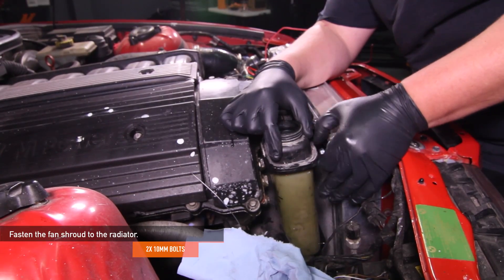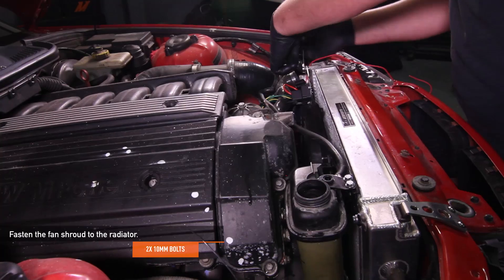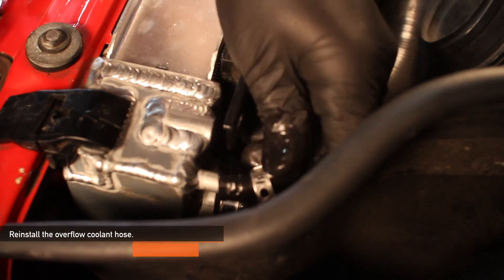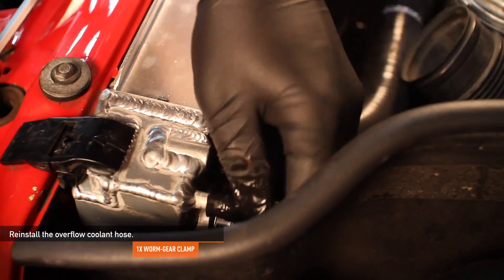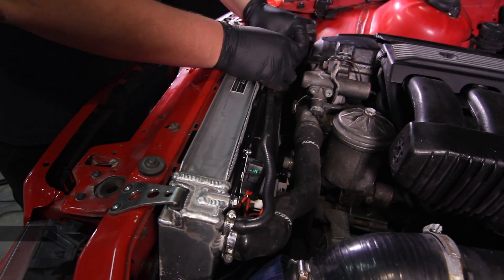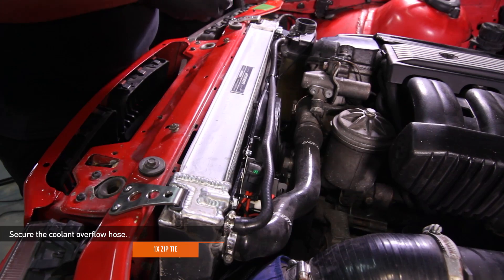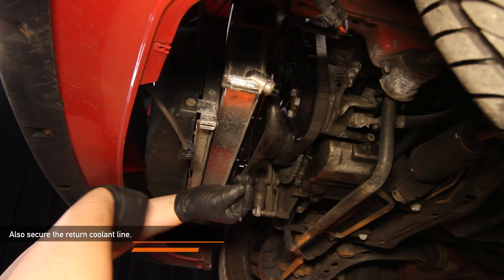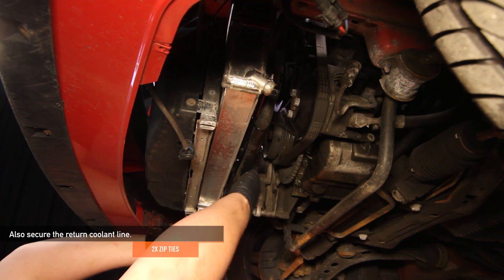Fasten the fan shroud to the radiator using two 10mm bolts. Reinstall the overflow coolant hose, making sure the one worm gear clamp is already on the hose before you attach it to the radiator. Using the supplied zip tie, secure the coolant overflow hose to the fan shroud. Also, secure the return coolant line with two zip ties.